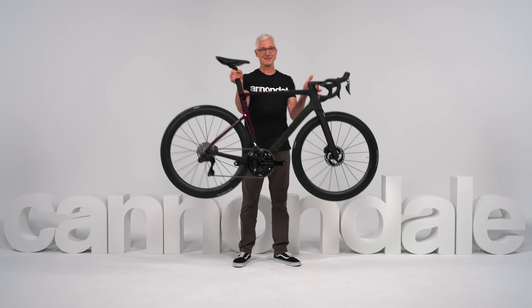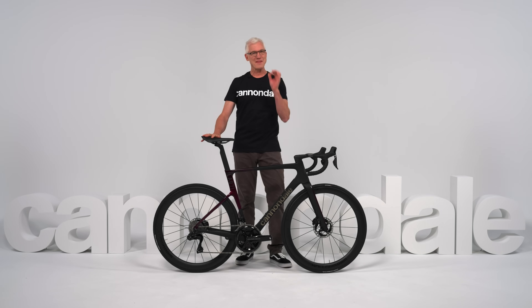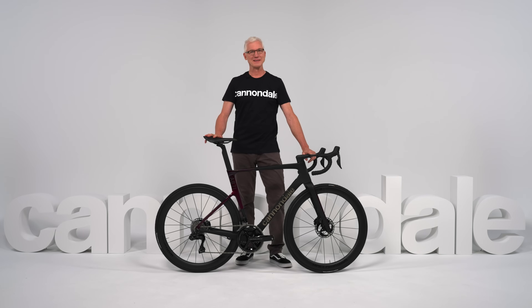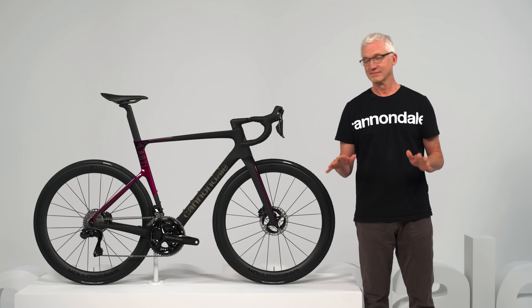This beautiful machine is the all-new Super 6 Evo from Cannondale, and it is the ultimate road racing bike. I know, it's a bold claim. There are a ton of impressive road bikes out there right now, but even in such a crowded field, this new Evo stands out as something special.